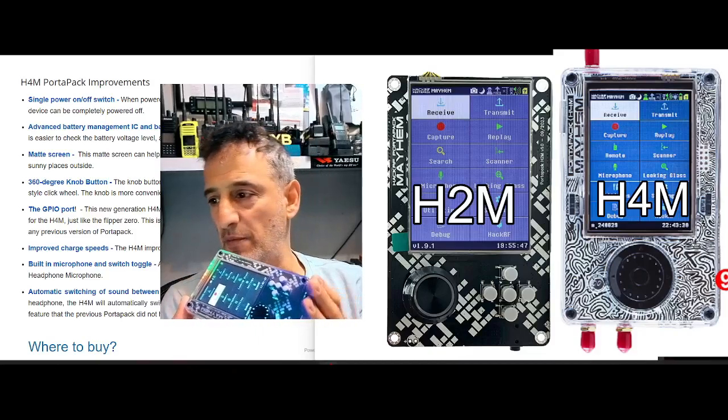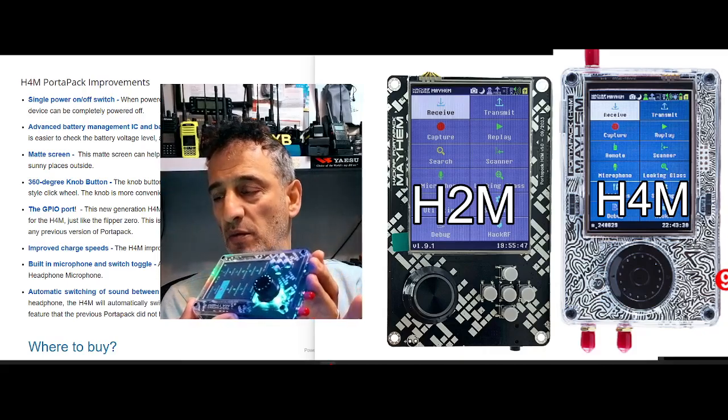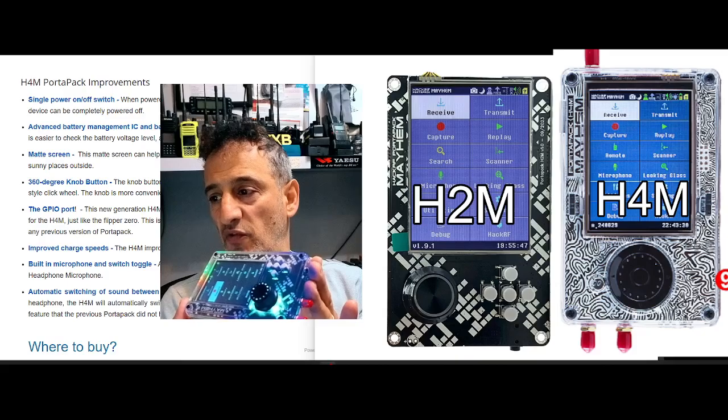M0FXB Open Source SDR Lab have released a new version of the HackRF1 Porter Pack. The new version is H4M and we're going to go through the improvements.